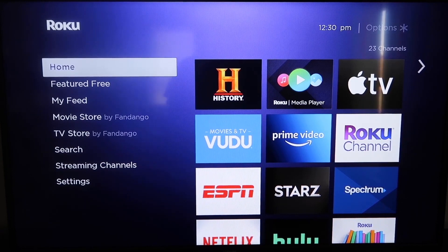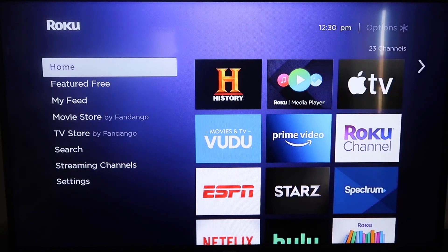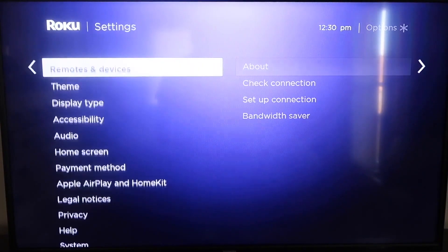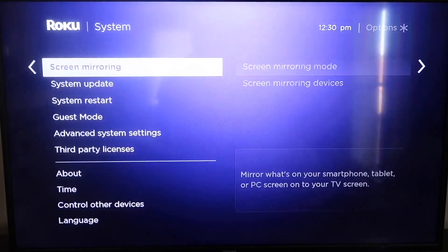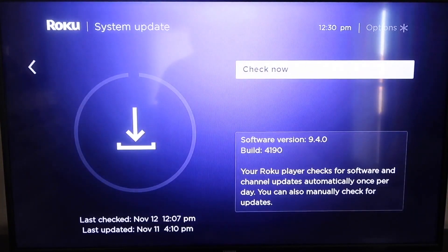The first thing you're going to do is make sure that your Roku is up to date. Grab your remote control and hit your home button if you're not on the home screen. Then go down to Settings, click over to System, and then go down to System Update. Click on that and then check now.